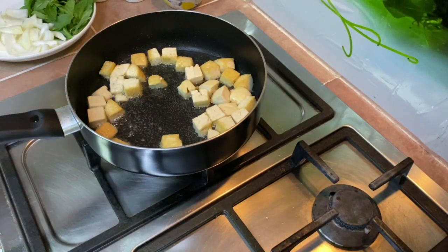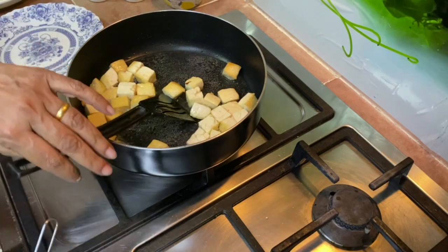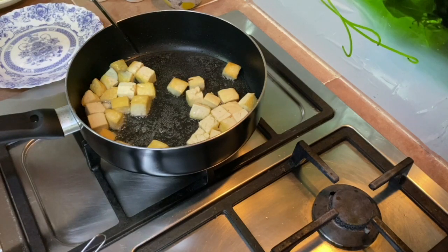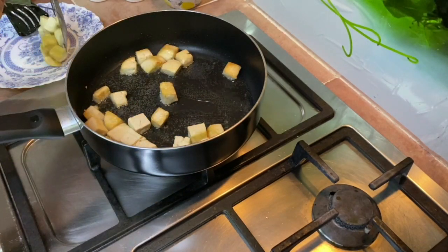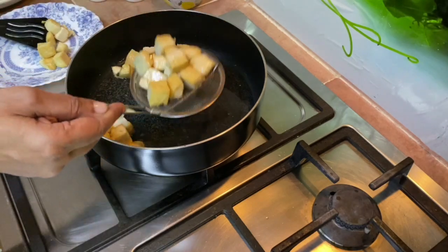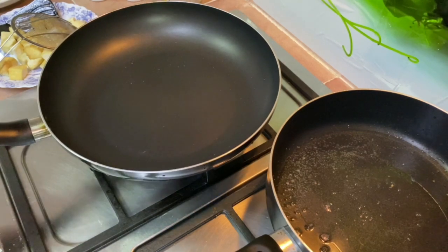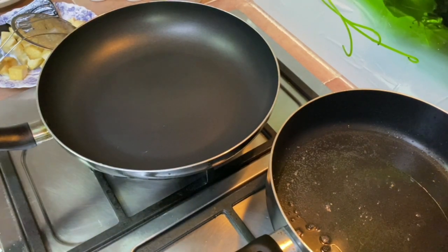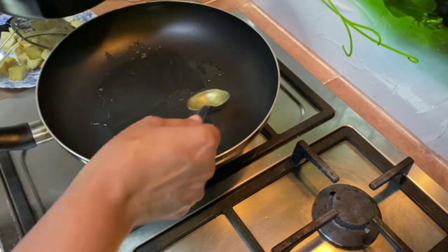You can see that the bean curd is almost golden brown now. Do not over-fry the bean curd — just until it turns a little golden brown. Set this aside, and then we will do the sauce. Keep the flame medium. I'm going to use the same oil that I used for frying the bean curd — about 2 tablespoons.